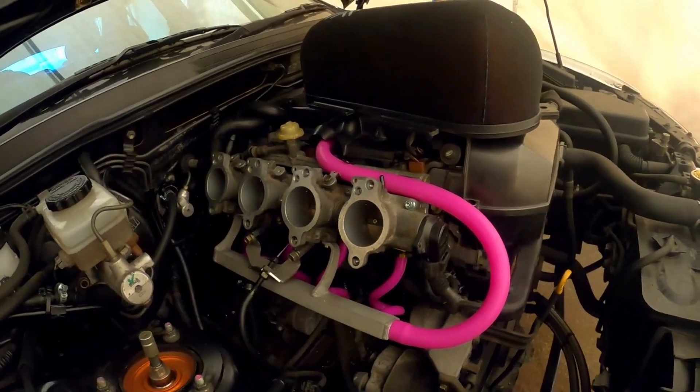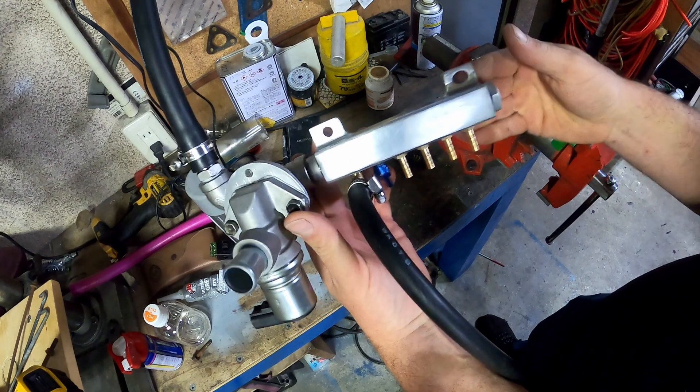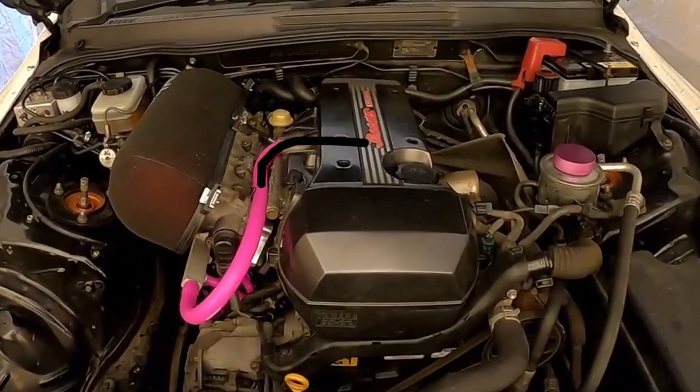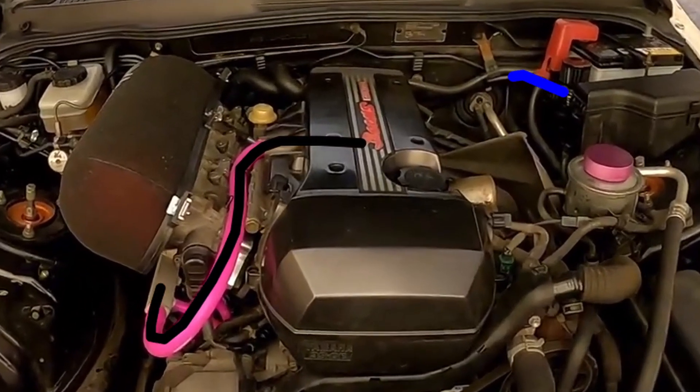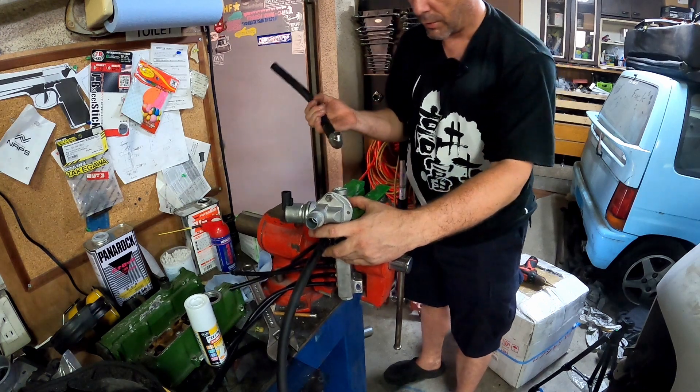The problem with that is: one, the vacuum block isn't a place where oil vapour can be burned off; and two, as we said before, the vacuum block needs to be sealed. When connected to the PCV under vacuum, it is indirectly open to outside air through that pipe. That's bad — it's a weird acting vacuum leak. Trust me when I say you don't want that.